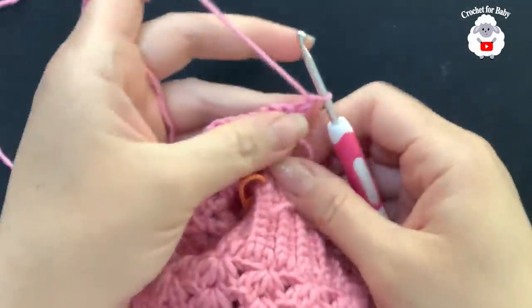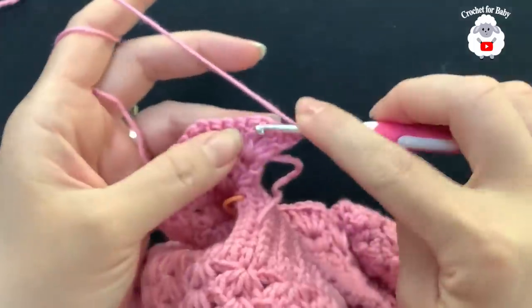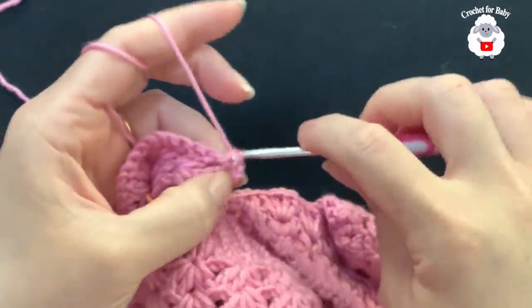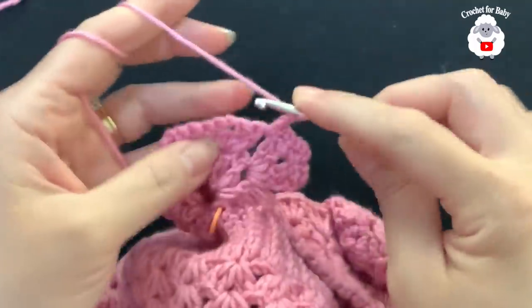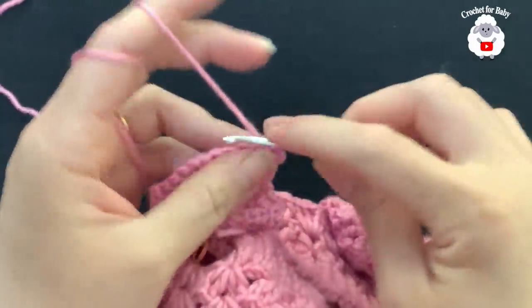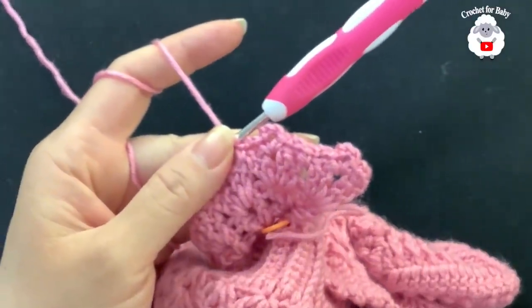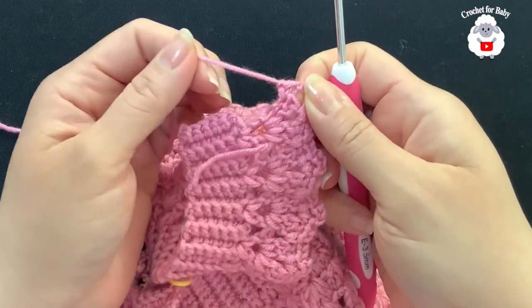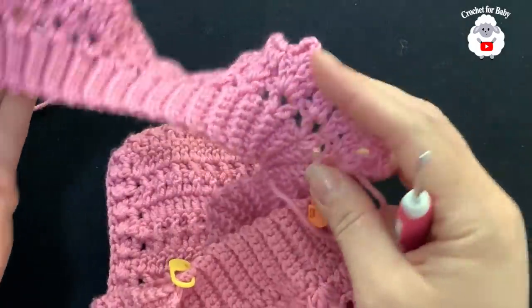For the next row, chain one and turn. On top of the first double crochet make a single crochet, chain two, then inside the chain one space of the first fan make a single crochet, three chains, single crochet. Chain two, single crochet between the fans. Repeat: two chains, single crochet inside the next fan's chain one space, three chains, single crochet, two chains, single crochet between fans. At the end, chain two, single crochet into the last chain, cut yarn, and pass through.